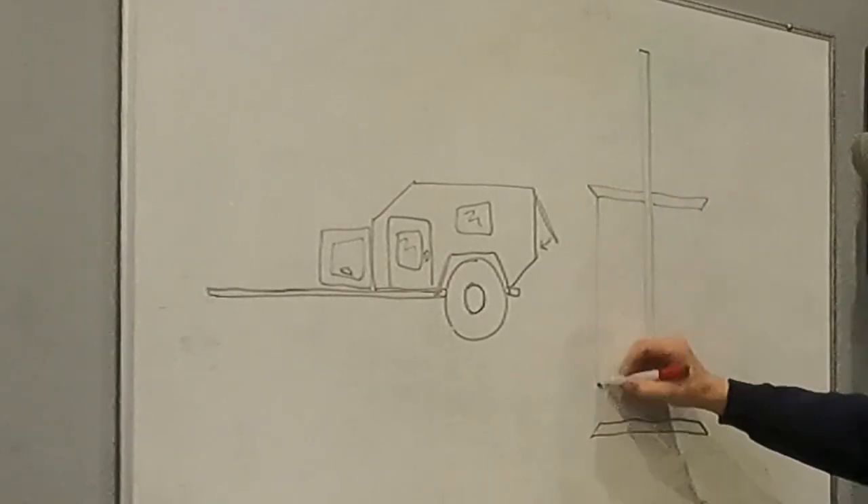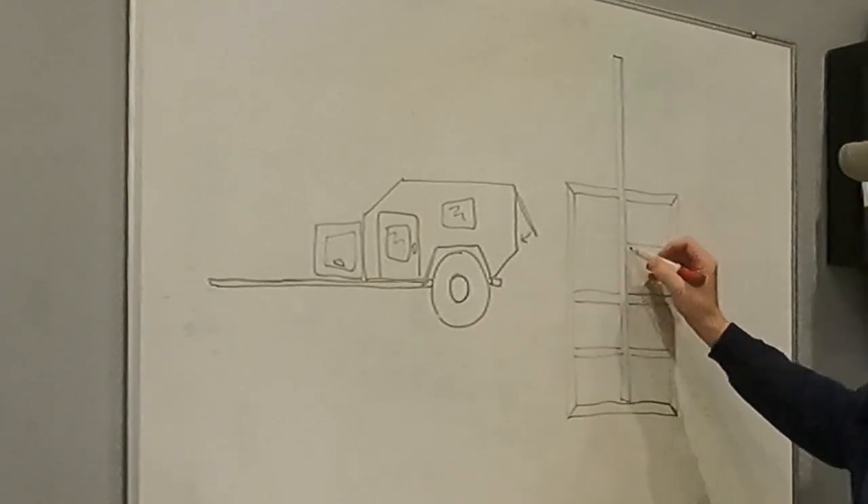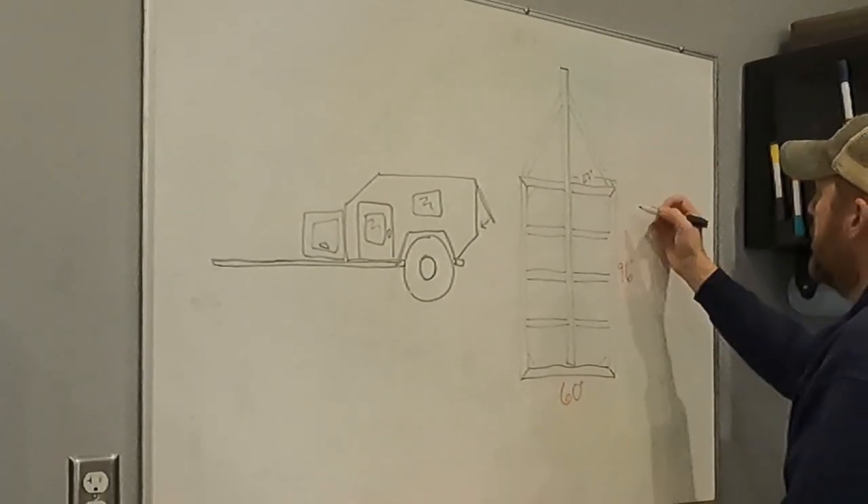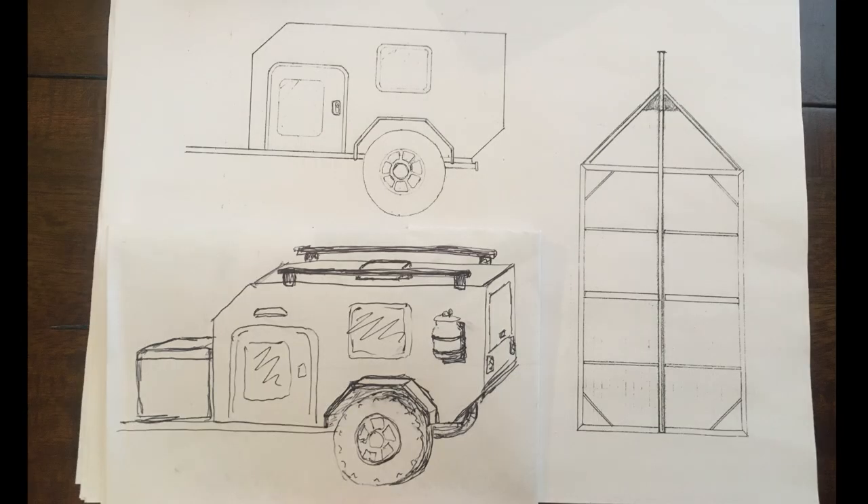I used this drawing to get an idea of the materials needed to build this trailer. That includes everything from wheels, tires, suspension, siding, doors, windows, and to start with the metal framing.